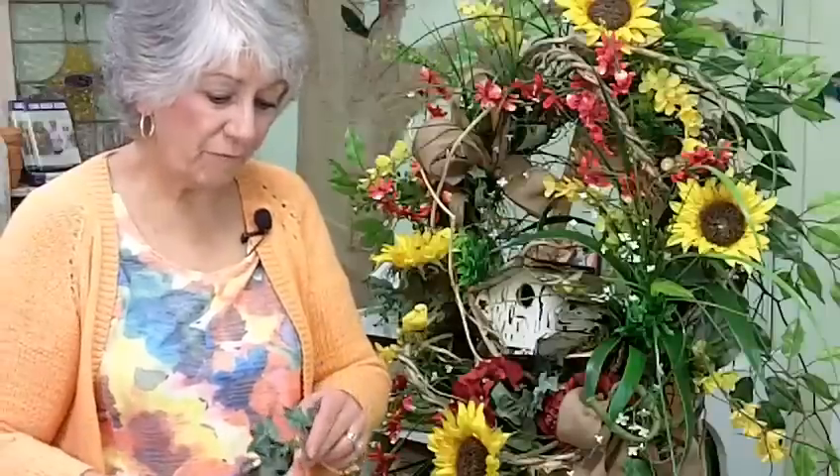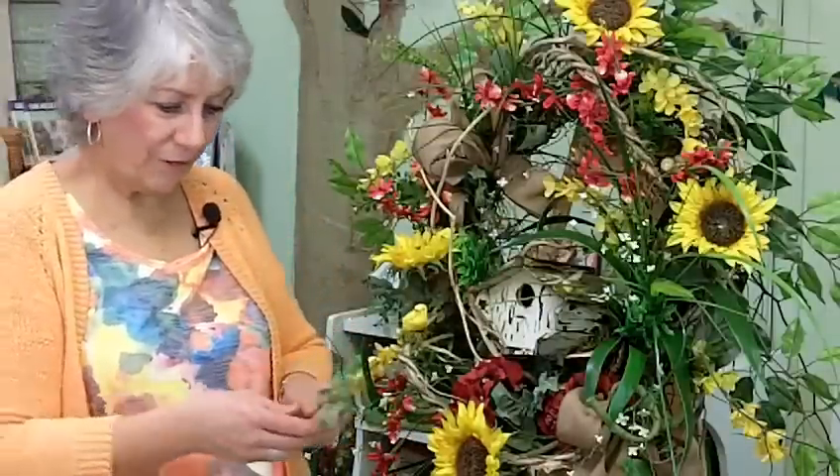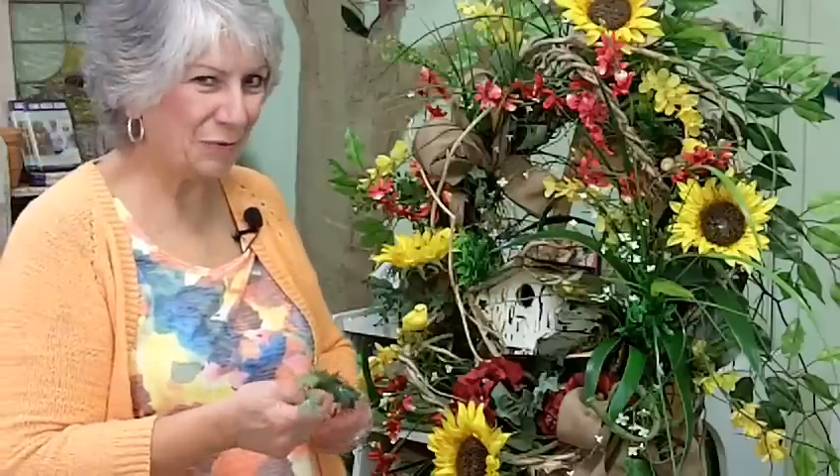This wreath has been fun — it's been fun because this is one of my favorite ones.